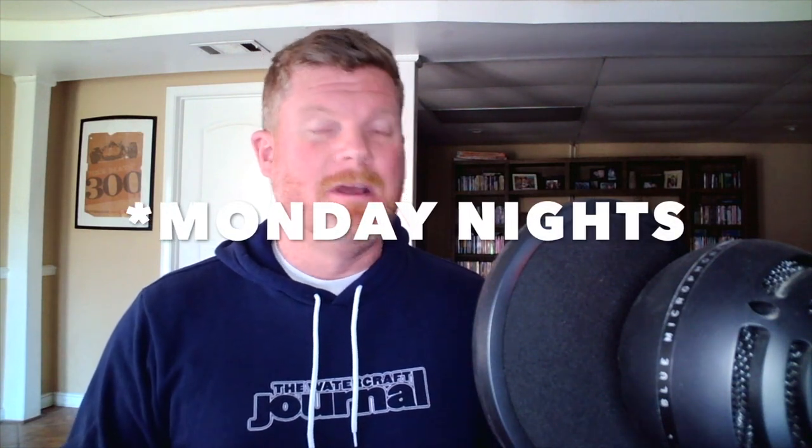Thanks for hanging out. This clip was taken from our weekly podcast that we record every Sunday night at 8 p.m. Eastern Standard Time. If you want to watch the whole video, go to the Watercraft Journal's YouTube channel, go to playlists, and click on Live Sessions. Go ahead and leave a like, a comment, and definitely subscribe to the channel — it helps us grow. Thanks for watching and we hope to see you soon.